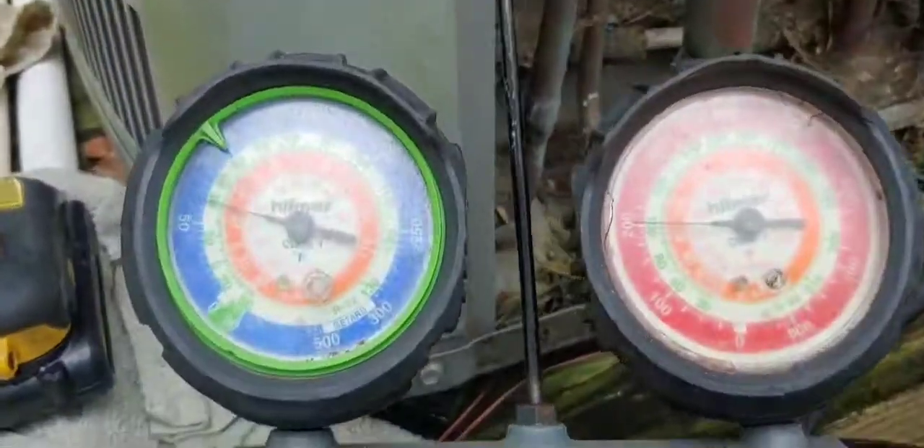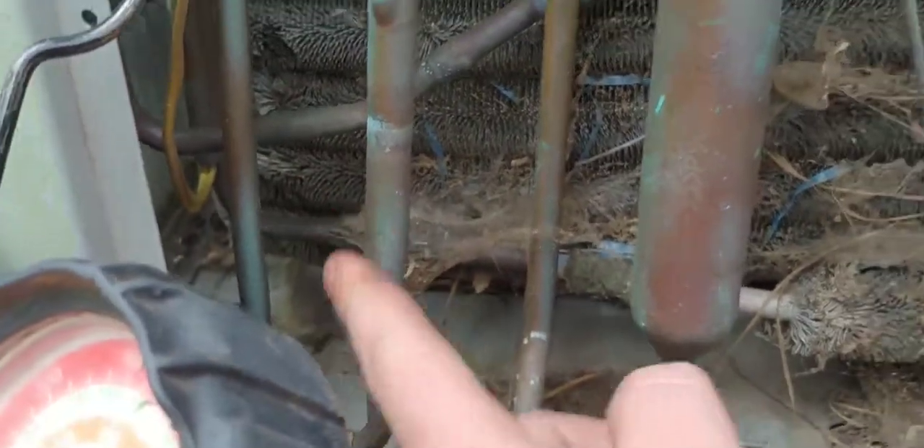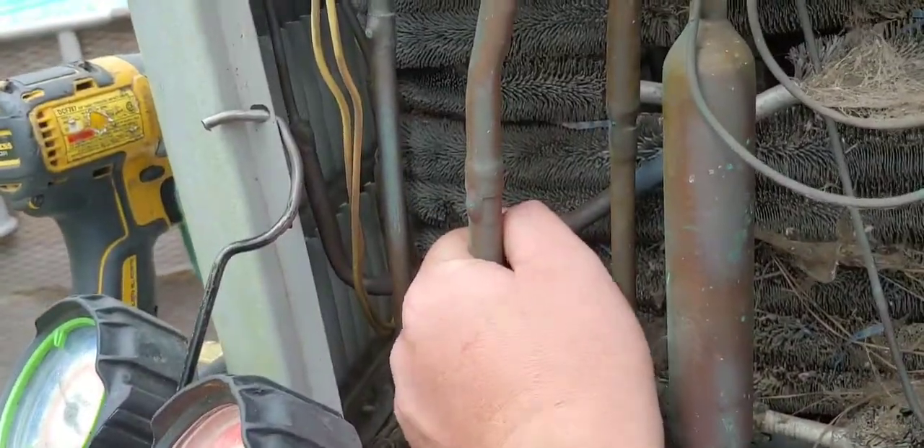So I got the gauges on it. We just got it started, so we'll give that time. She's a little dirty but not too bad. I think I'm hearing this check valve right here — that's what I'm hearing ticking, that or the compressor. I can feel it vibrating in this check valve. There are little balls and beads and stuff inside of those. I've had to replace one on an American Standard unit before.